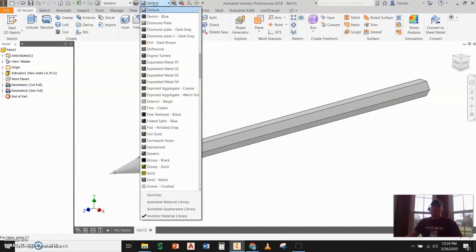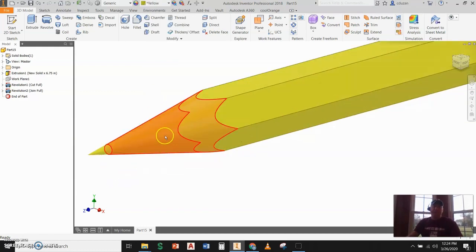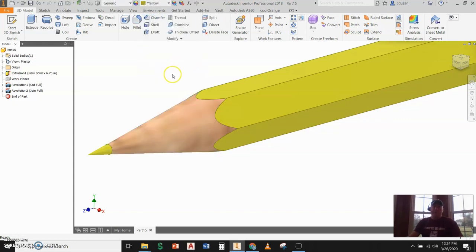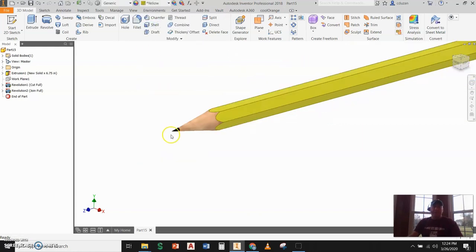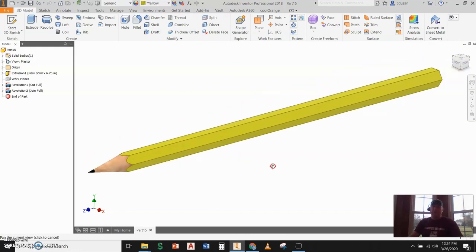Most pencils are yellow, so I'll come up to my color override, find yellow, and apply yellow to the body. I'll then pick on the wood cross-section surface, go to override, and pick Birch — that'll work great. Then I can pick on the graphite tip surface, come up here, find black, and apply black to it. And there you go — just that quick we have a standard wood-case pencil drawn as an IPT. Some really good modeling experience there, especially with that revolve. A lot of people don't think about putting the work plane in diagonally to get that revolve, but it works great.